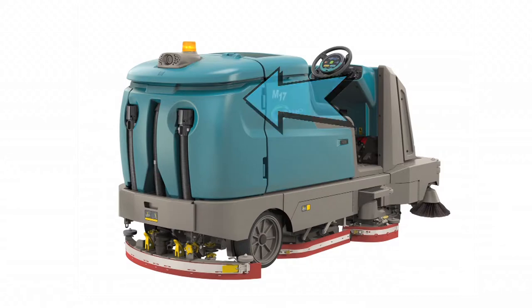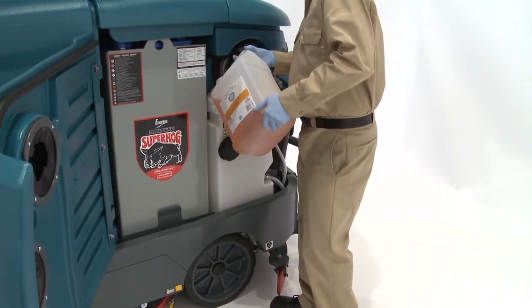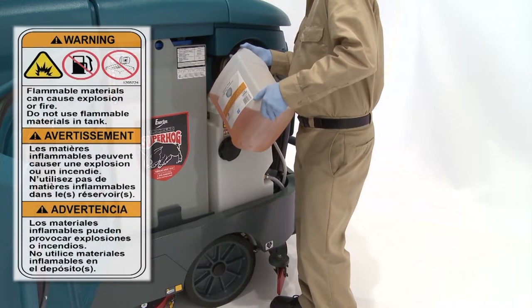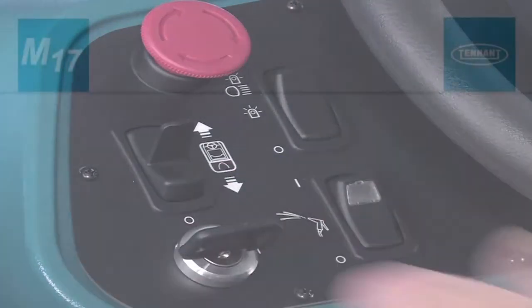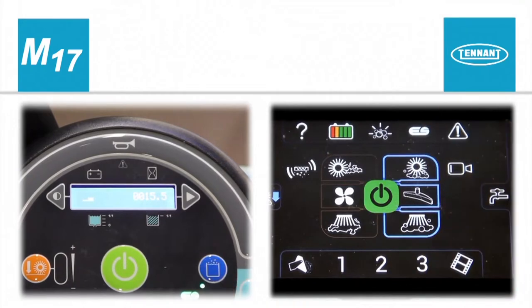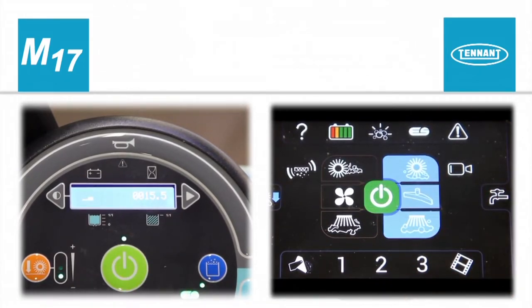Fill the ES detergent tank with the recommended detergent and install the cap. Warning: do not use flammable materials in the detergent tank. Next, turn on the key switch, then press the ES switch to enable the technology. Press the large green one-step scrub button and start scrubbing.